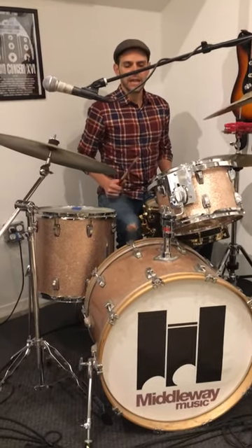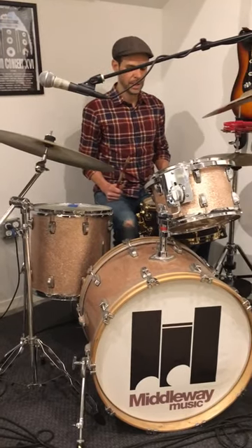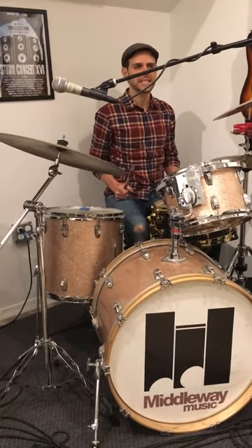Okay, this is called a disco beat. We're playing it for Rock the Kaz Ball. On a disco beat, you play quarter note kick drums. That's the easiest part.